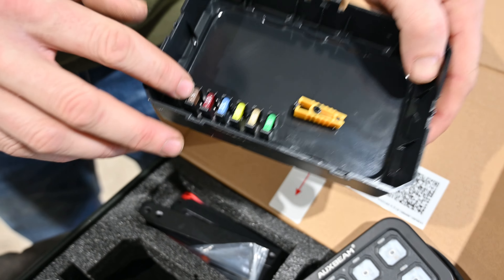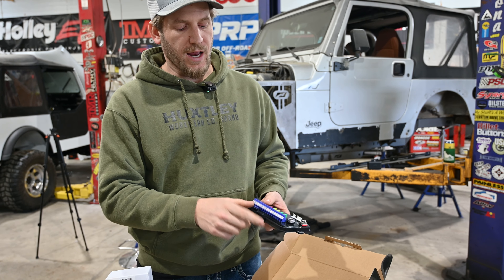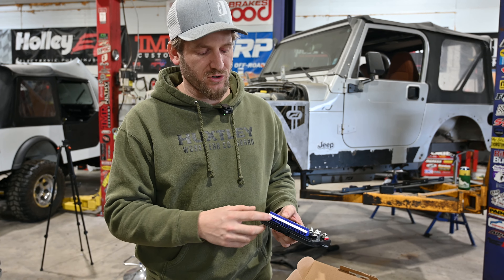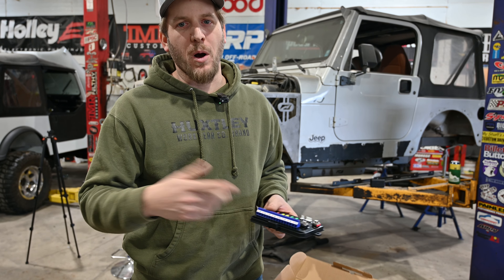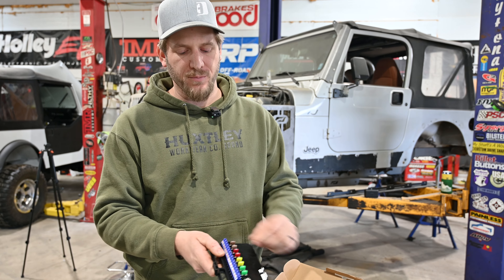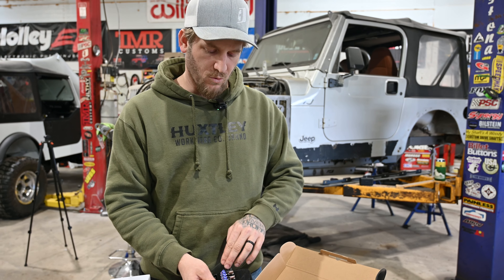They give you extra fuses, so when you're on the trail if you blow one, you're covered. A good example — when we were in West Virginia, Jeff had this in his unit and had his air pumper hooked up, but he didn't see the numbers on the side for the different loads. He had his air pumper — which is a mechanical fan that draws a bit of juice — on the five amp circuit, which is only good for something like a rock light. Within two minutes of going down the trail his pumper quit. We opened it up and the five amp fuse was gone. We just swapped to a 20 or 30 amp circuit and he was good to go. So you have to read the numbers and know how big your load is for what fuse you're going to run it on.